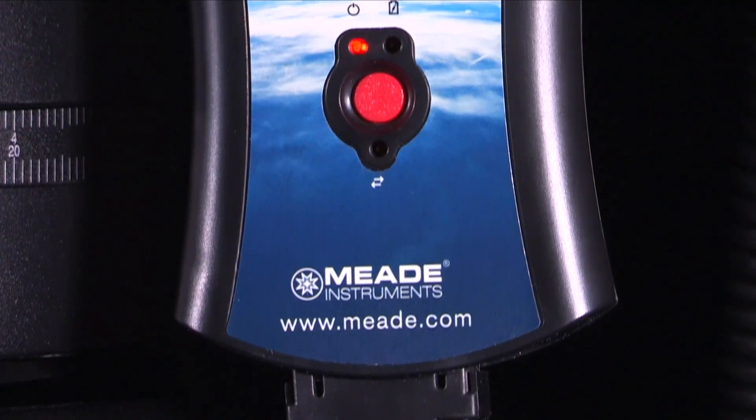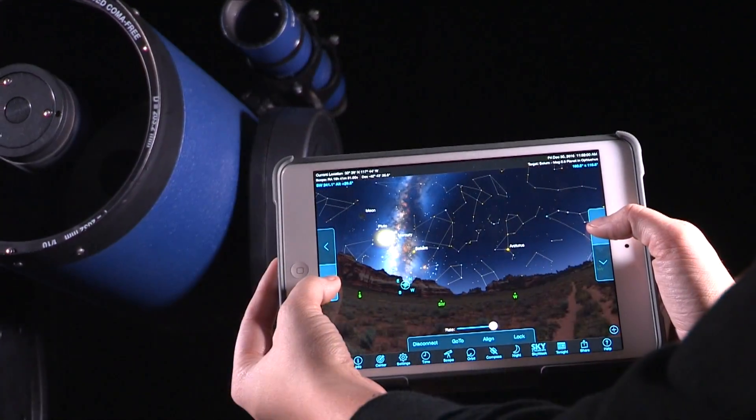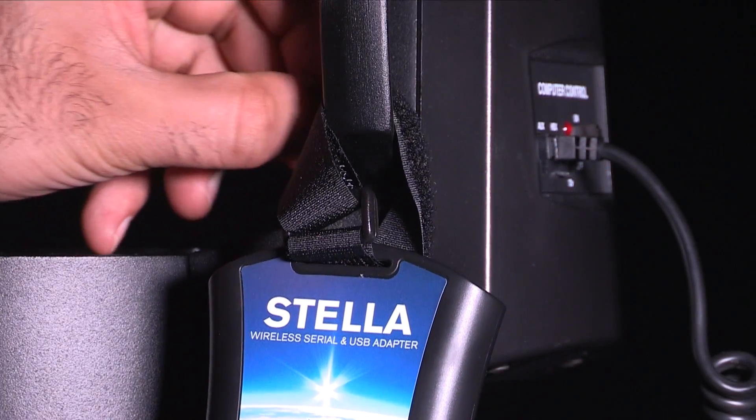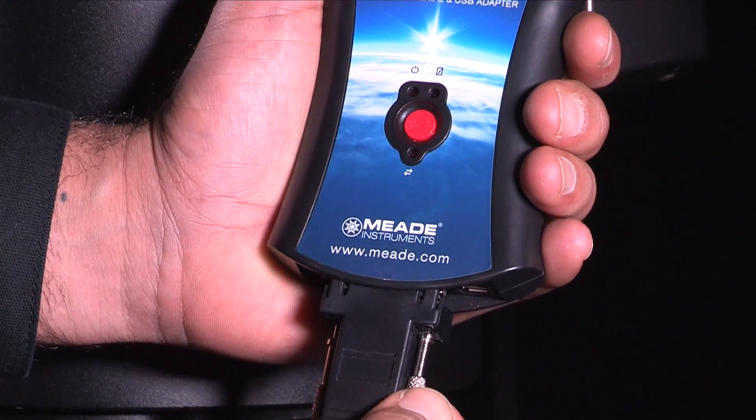Designed for all Meade computer-controlled go-to telescopes, STELLA uses the Wi-Fi capabilities built into your iOS or Android device to point your telescope in the sky. Simply connect the STELLA Wi-Fi adapter to your telescope and the STELLA Access app will take over from there.